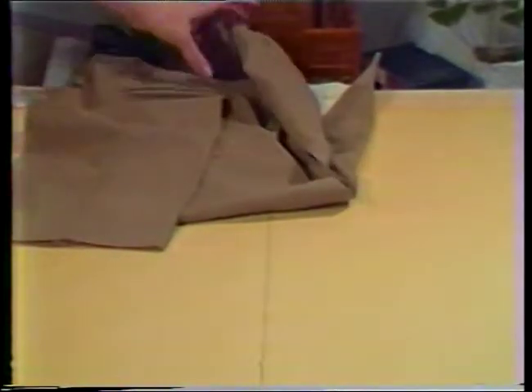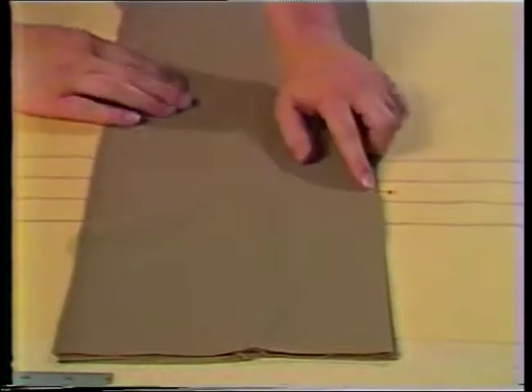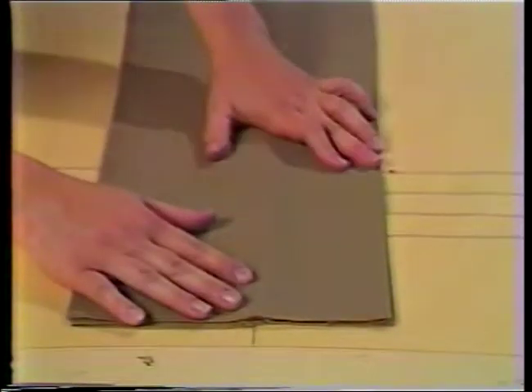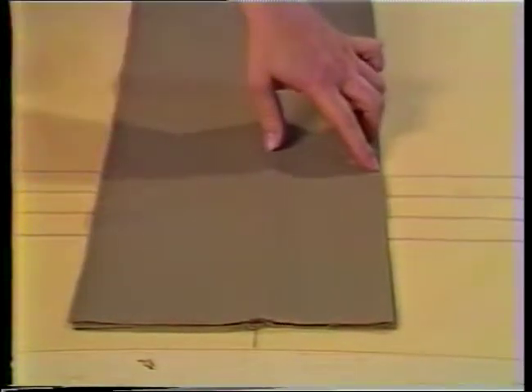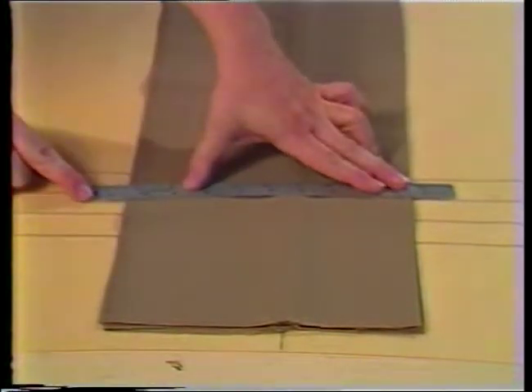Place the inseam of one trouser leg along the vertical line. Bring the marking that was put on the front of the trouser to indicate the finished length to the first horizontal line. With chalk, mark the location of the second line on the front of the trouser leg. Mark a point one half inch below the second line as indicated. With the ruler and chalk, mark a line on the trouser connecting these two points.